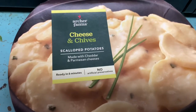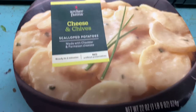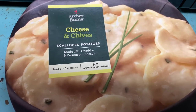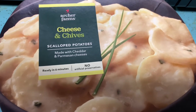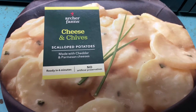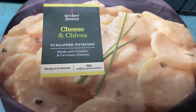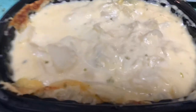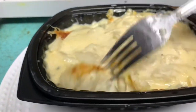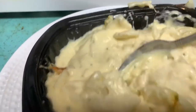I believe it was from Target because Archer Farms is a Target brand. It tastes delicious — I had to put it in a little bit more because I tasted a couple of ice crystals. Now it's beautiful and creamy with brown around the edges. It's creamy and lovely — tastes really good, just like any potatoes.